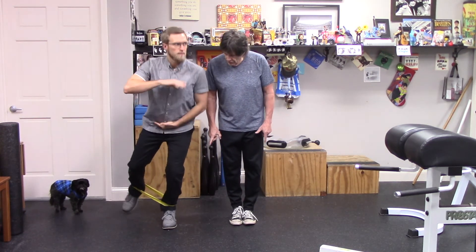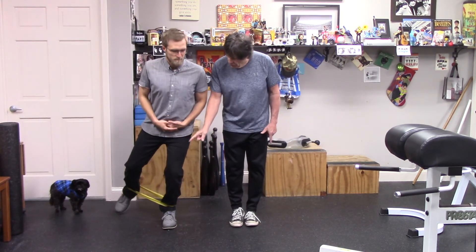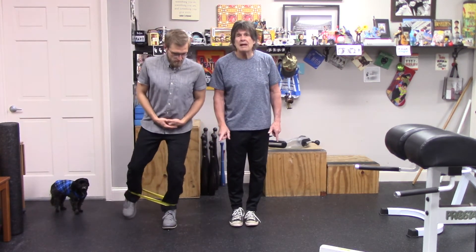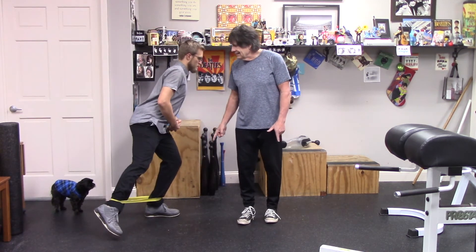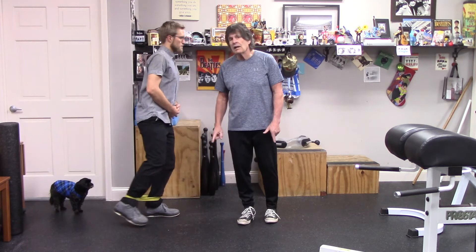Just nice and tall. And if you can do that without having to touch your foot down, it even makes it more effective. From the side, it looks like this — taking that leg out to the side, good single leg squat.